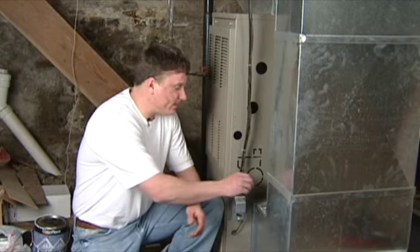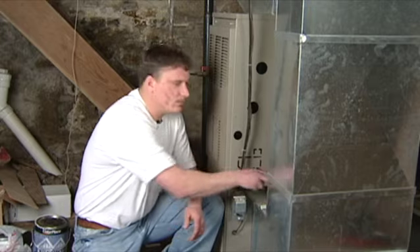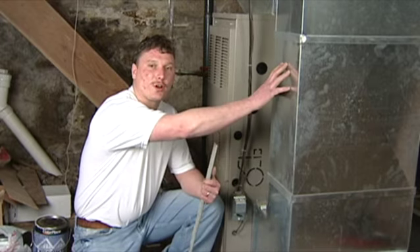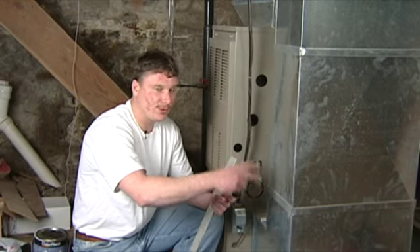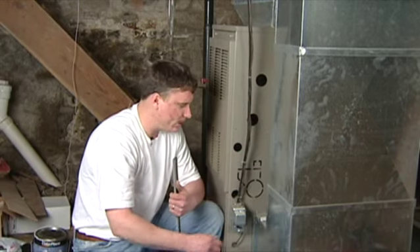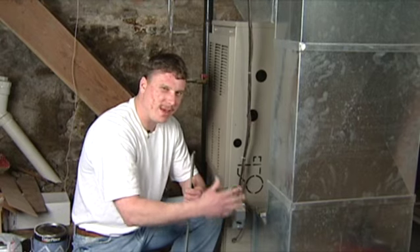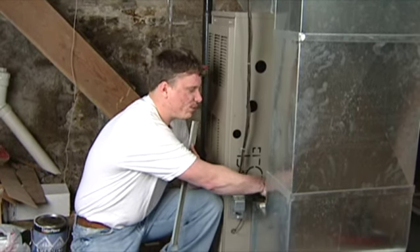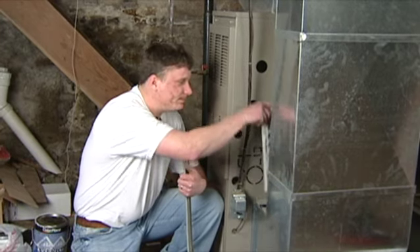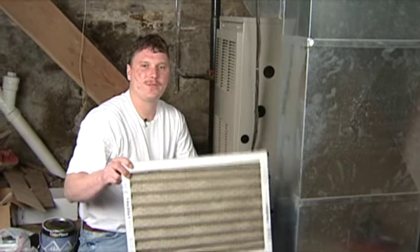It's a very simple project on your intake side of your furnace. This is where it sucks all your air in through your house, pulls the air in to reheat it or recool it. So it's pulling all the dust mites and everything out of your house, and what protects all of them from blowing back into your house again is your filter.